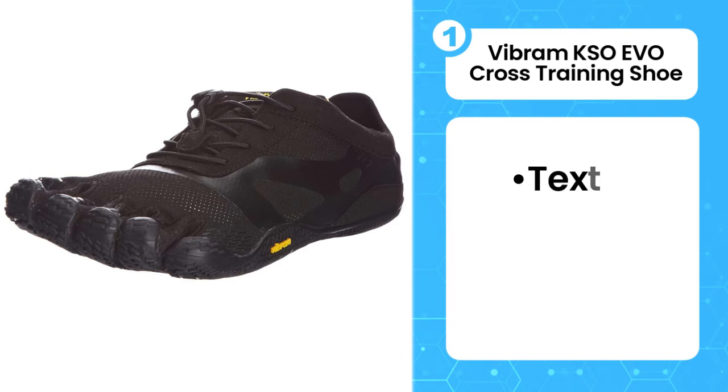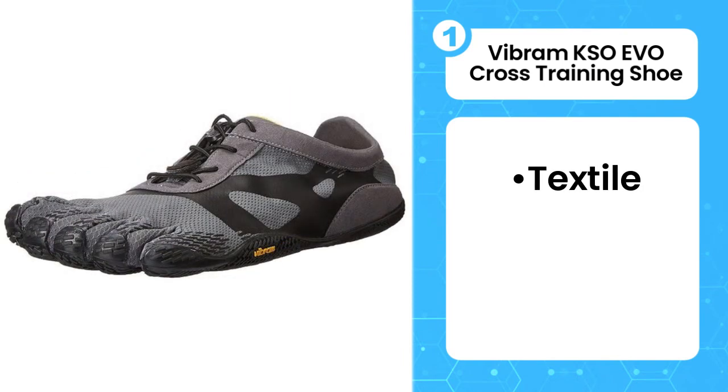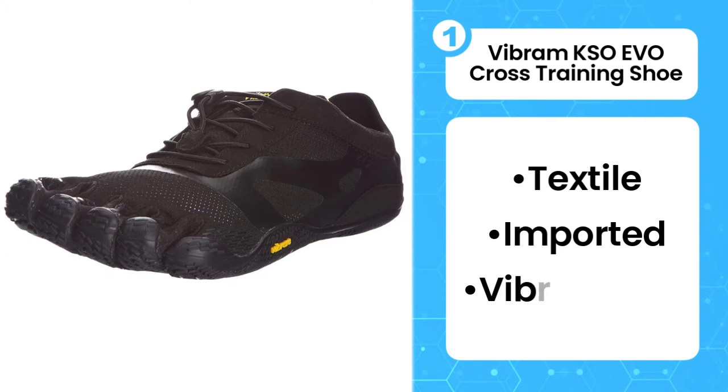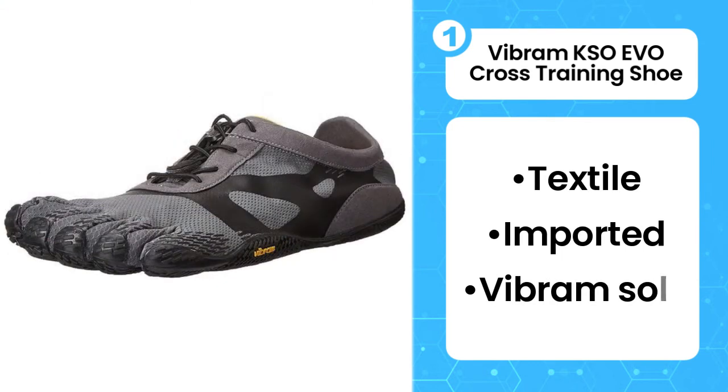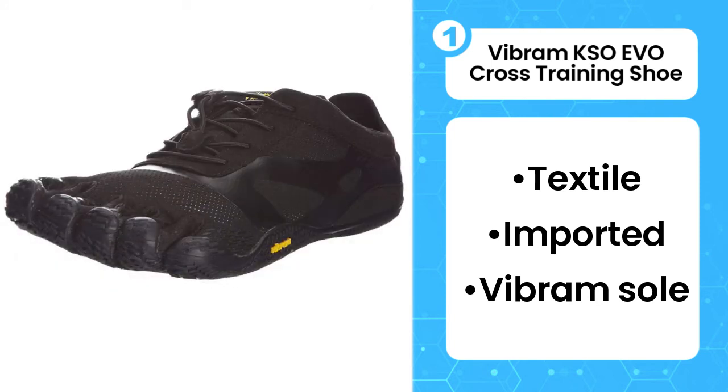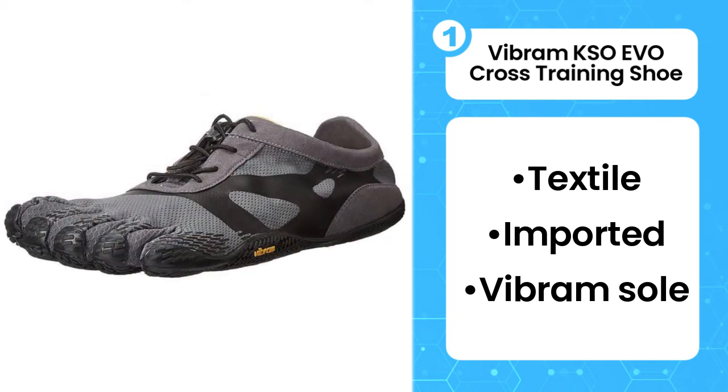The first product on the list is the Vibram KSO EVO Cross Training Shoe. The Vibram 5 Fingers KSO EVO Barefoot Running Shoe gets the top ranking for its comfort, versatility, affordability, and performance. A versatile and flexible barefoot running shoe, it can be worn on the roads or trails, but also works well for cross-training, walking, and other activities.